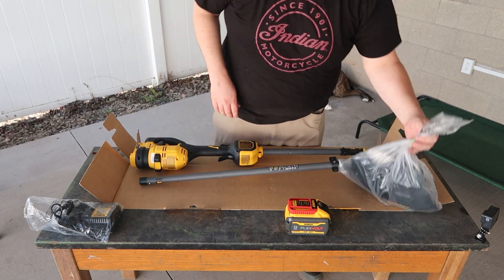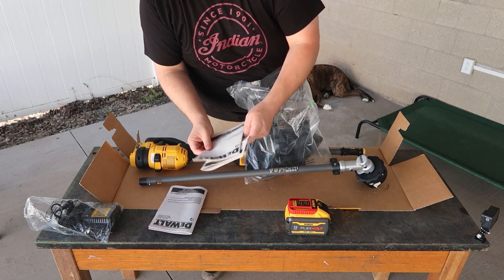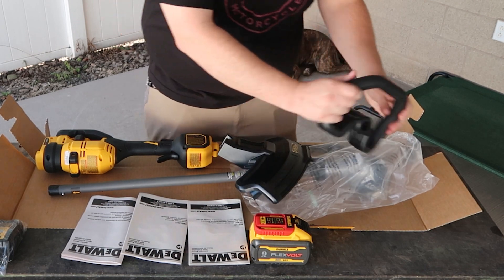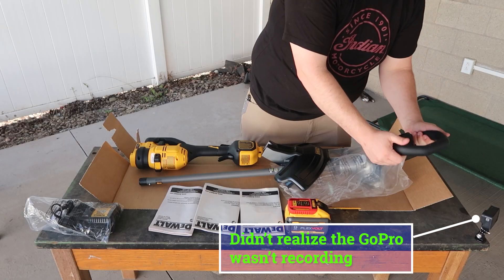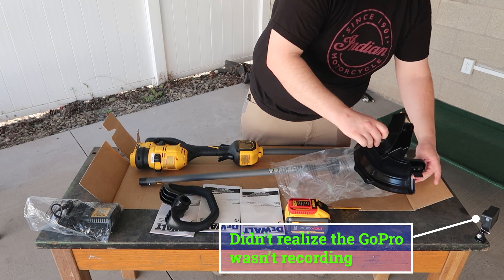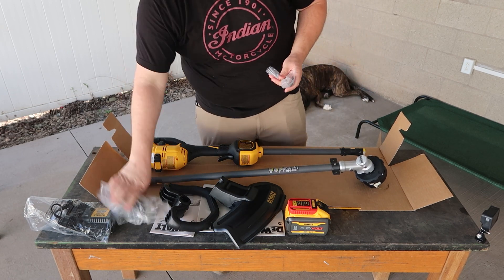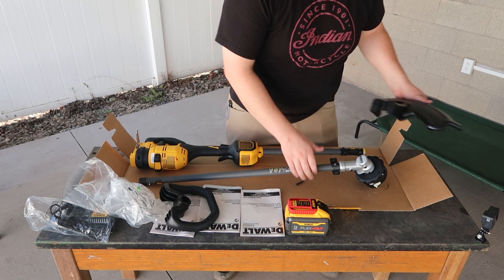Let's go ahead and start the assembly. There are a couple of instruction books in here, probably in a few different languages. We've got our handle — it's a rubberized grip handle with cool texture and multiple locations to grab, which is really nice. Then we have our guard with a cutting edge. There's also hardware in the bag and a tool to use it. Let's see if we can do this without the instructions.